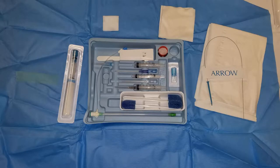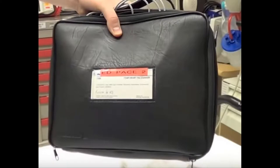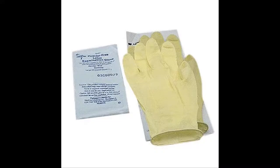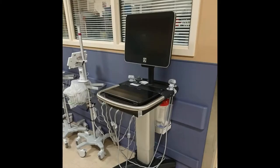Our introducer is a six French Cordis. You will also need a pacemaker wire and a pulse generator. Additionally, you need everything you need to place a central line including sterile drape, sterile gloves, sterile gown, a hat, a mask — everything you need. You'll also want an ultrasound and a sterile probe cover.